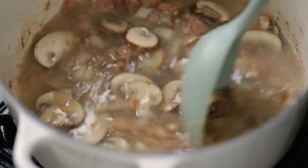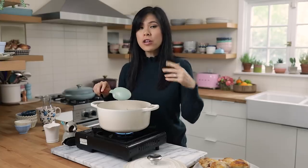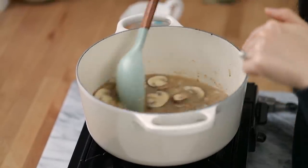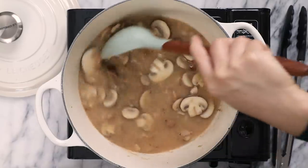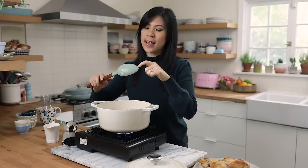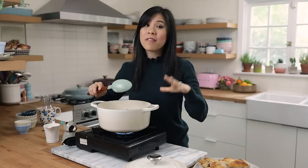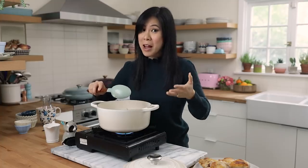For the wine, I used a dry Sauvignon blanc, but you can use any dry white wine like Chardonnay, Pinot Gris, or even Riesling. For deglazing the pot, I'm just going to scrape the bottom. Make sure you protect your pot with a silicone spoon — never use a metal spoon on your beloved Le Creuset. That'll ruin the enamel for sure.